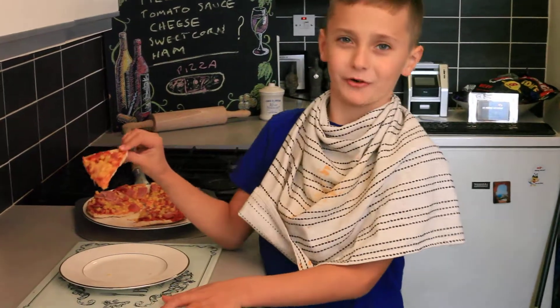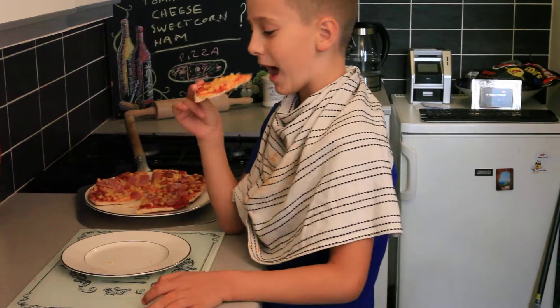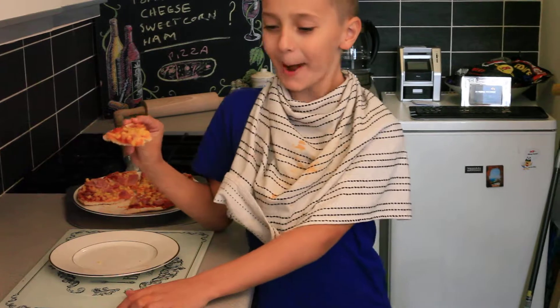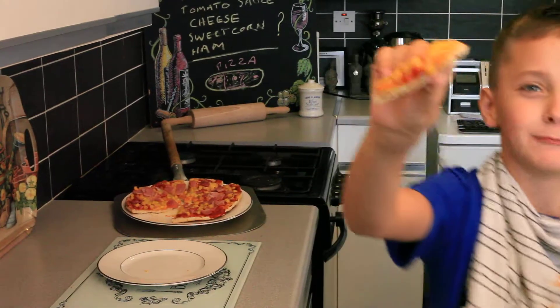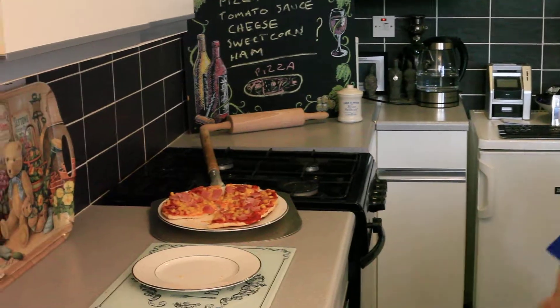This is the pizza that I made before. Now I'm going to eat it and see what it tastes like. What's it like? Go on then. That is good.